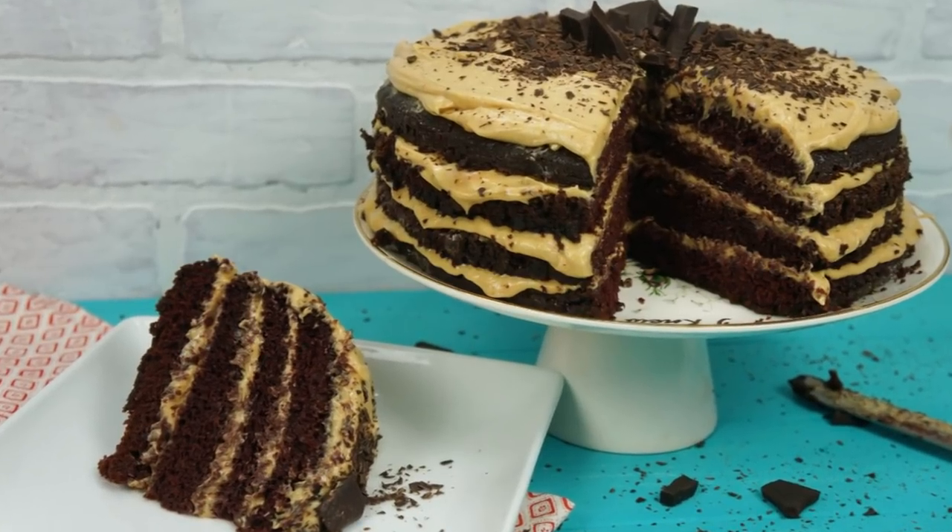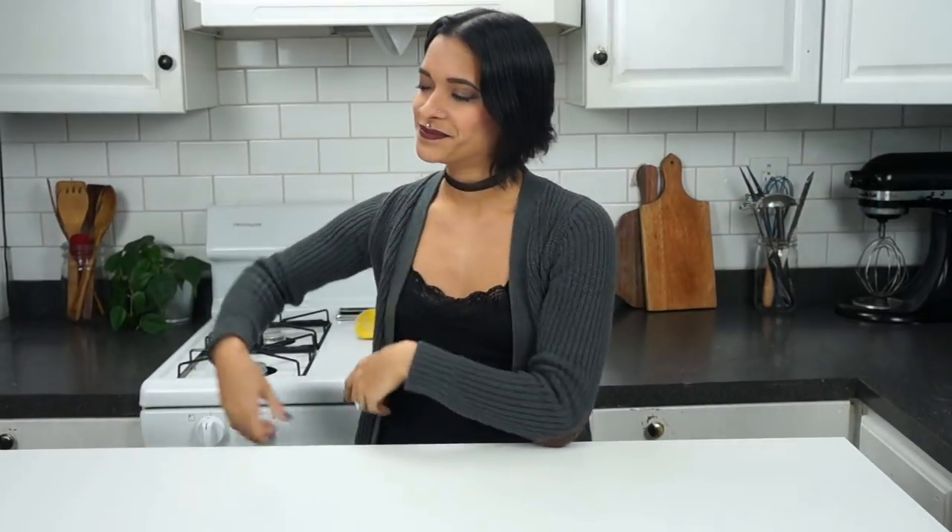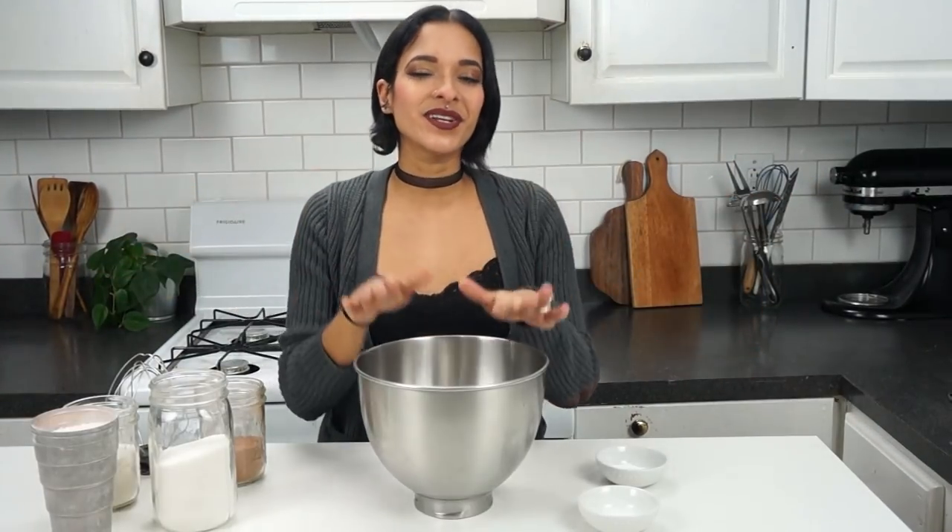In today's video, I'm going to show you guys how to make a chocolate cake with peanut butter buttercream. It's going to be so rich and delicious — it's going to be like a Reese's peanut butter cup in cake form. Let's get started!